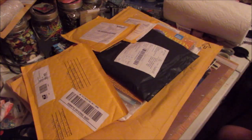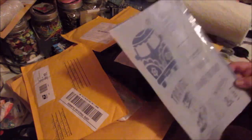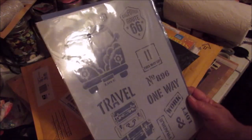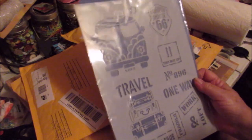I think this might be a stencil — yes, this is a stencil that I got for just paying the shipping. I thought it was cute; it's a little travel stencil and I love the suitcases on there. I can use this for a variety of things.